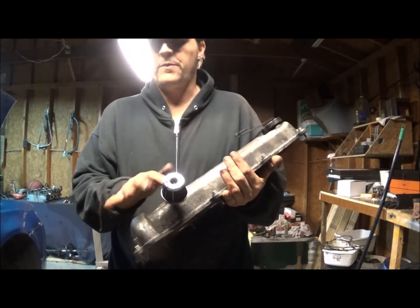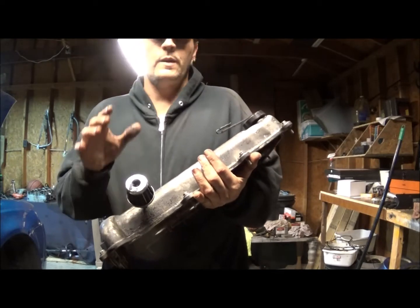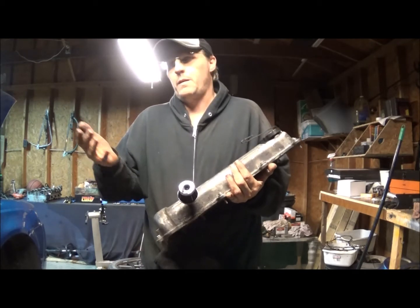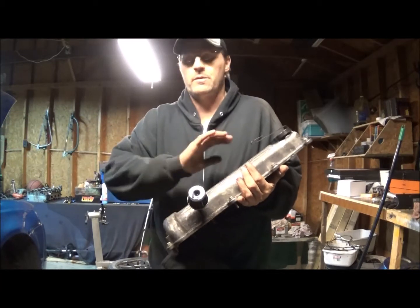What you really want to do if you're going to get an aftermarket intake is get a catch can - maybe twenty, thirty, forty bucks on eBay for a really nice one.